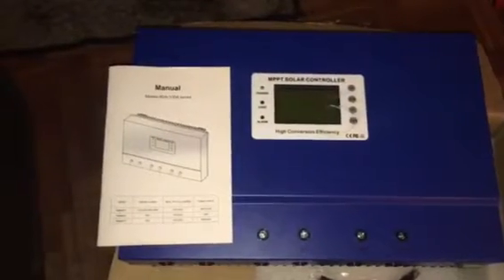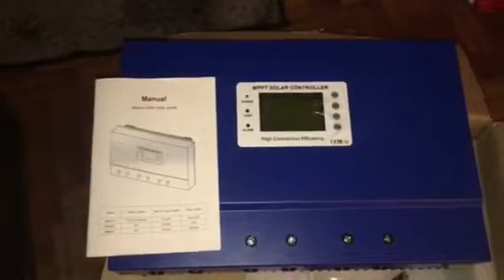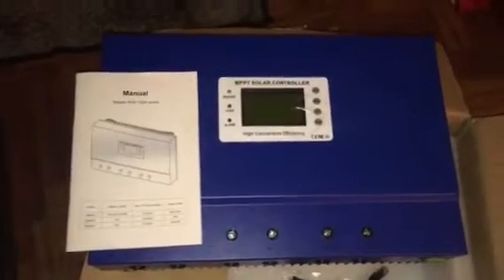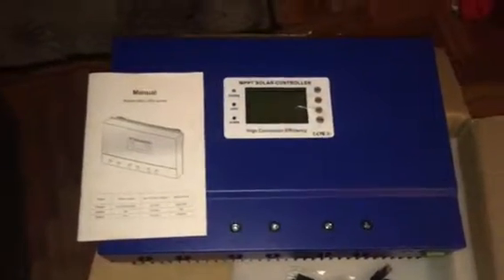My next purchase will be about 12, 300 watt monocrystalline panels. I've been browsing around checking prices and I haven't made up my mind on what brand to go with yet. Once I get the batteries and the panels, I'll do another upload and show you guys what my new system is all about.